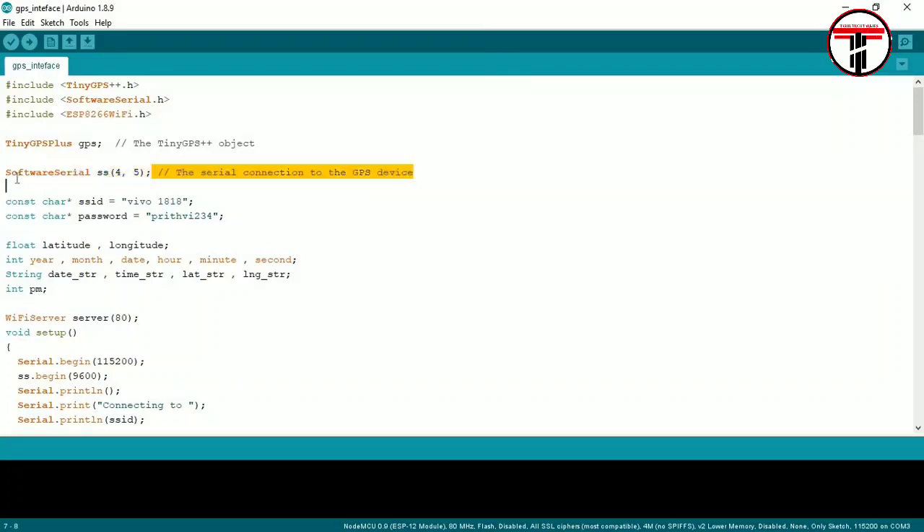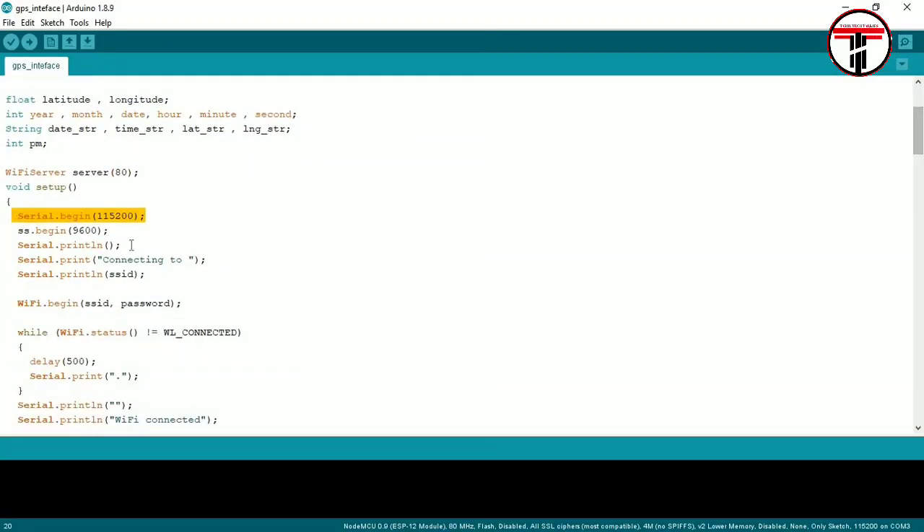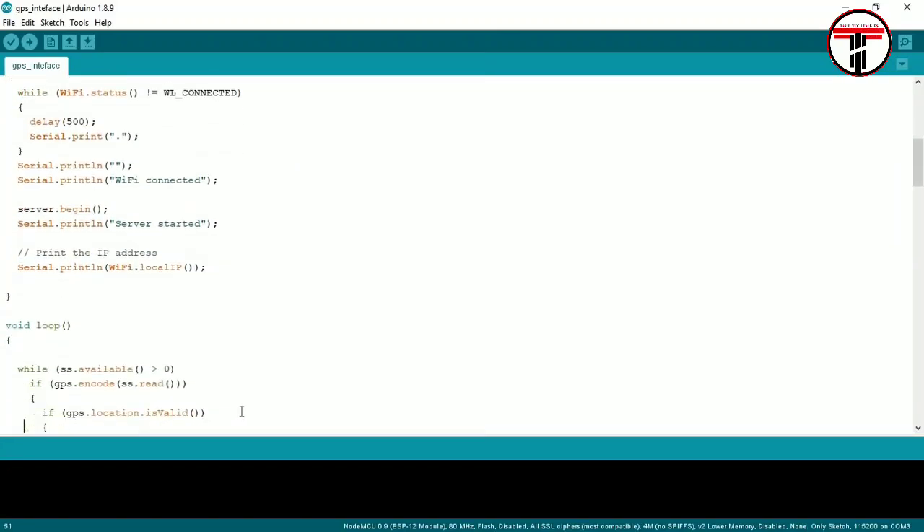SoftwareSerial is used on pins 4 and 5 of NodeMCU to connect the GPS transmitter and receiver. Next, enter your SSID and password for the hotspot. We use a Wi-Fi server on port 80. Use serial.begin to initialize the serial monitor and display data at the correct baud rate.